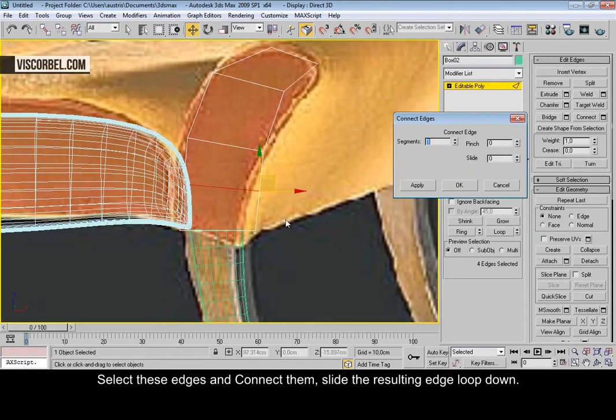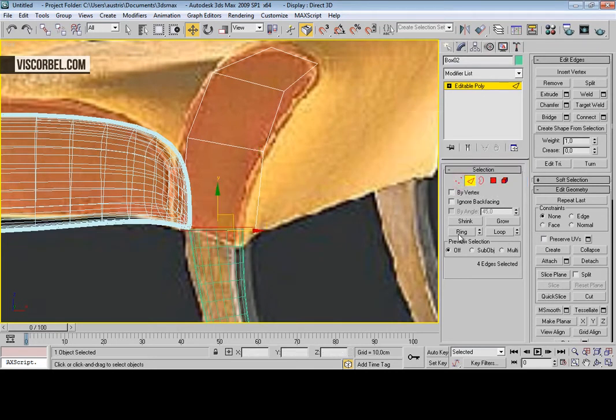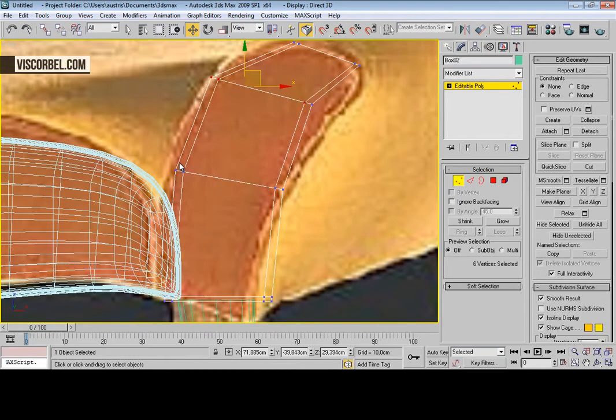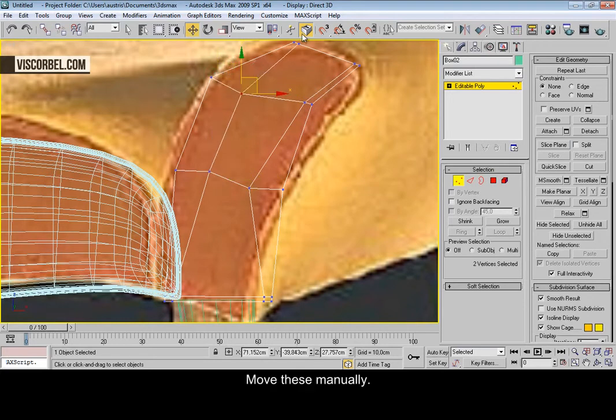Press connect and slide it down like this. Now select this edge ring, press connect, change the segments to two, set slide to zero, and increase the pinch value. Select these vertices and scale them closer to the center. Let's move this manually.